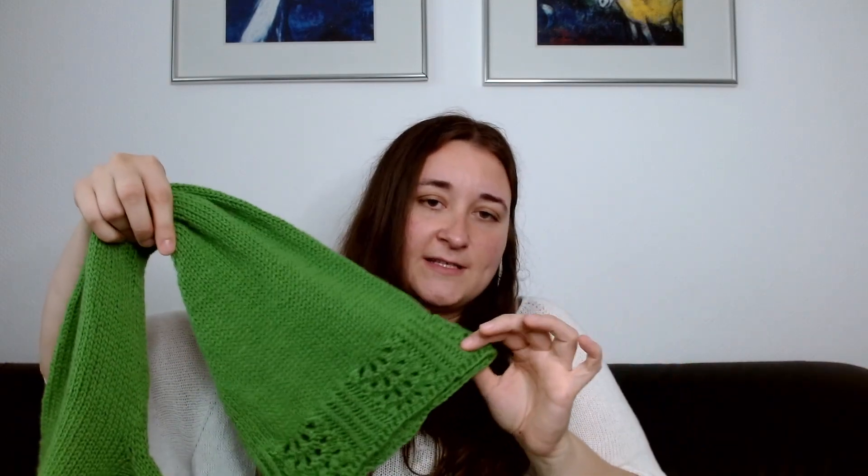I did the small bell sleeves because I'm not really about the drama — this is already enough drama for me, and the small bell ones are more practical. The sleeves were really fun — the first one I did in a day and a half and the second one in a day on the weekend. You've got decreases up until the elbow, then increases, then lace at the end. I normally enjoy sleeves but this was extra enjoyable.